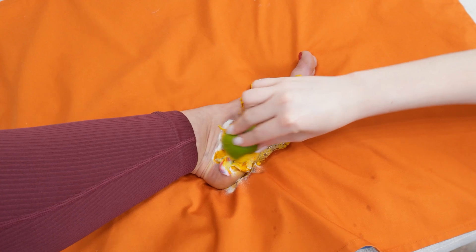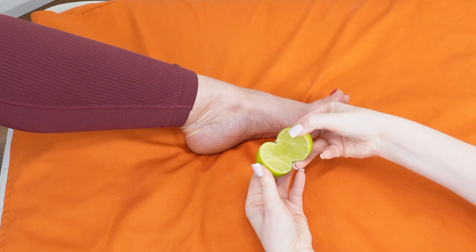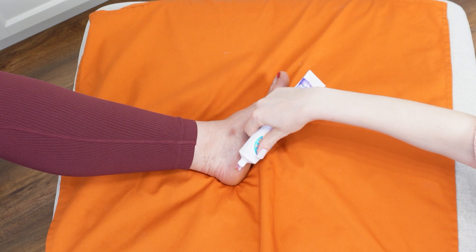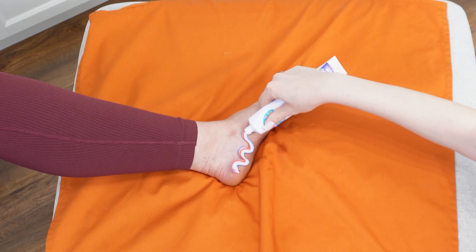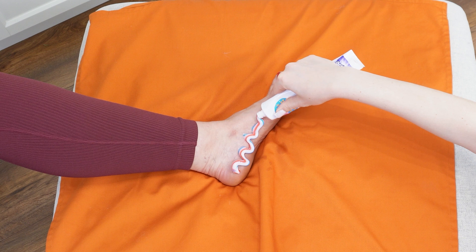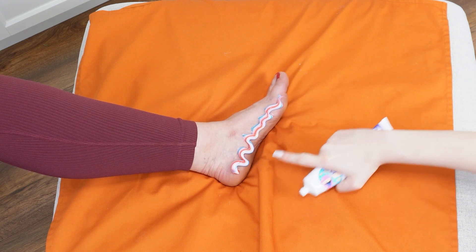Make this foot mask and see the results. Start by applying toothpaste to your feet — watch what happens. This method is incredibly simple and budget-friendly. Squeeze toothpaste onto your heels. It works as an exfoliant, gently removing dead skin cells while disinfecting and softening your skin.